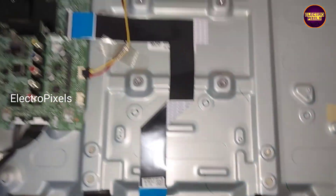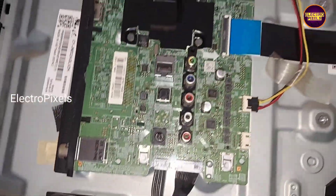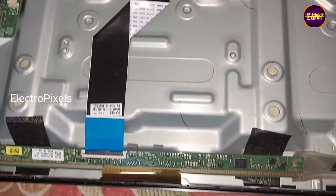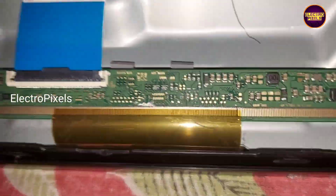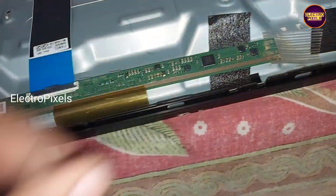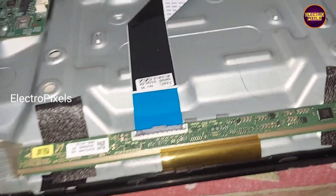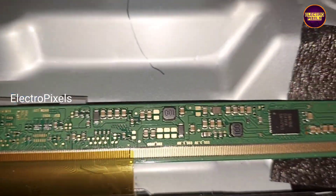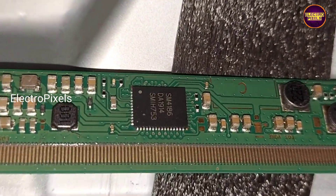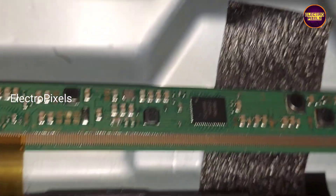We've now opened the back cover of the TV. This is the motherboard. This TV comes with a 32-inch HD Ready single-chip Samsung panel having the SM4186 DC-to-DC. The panel model number is LSC320APN01.